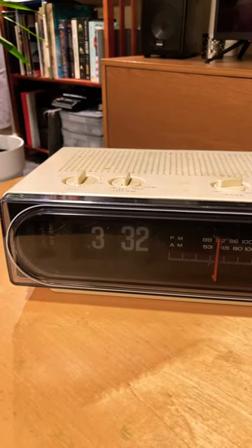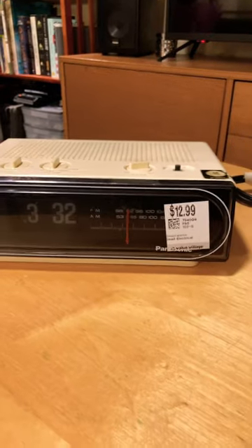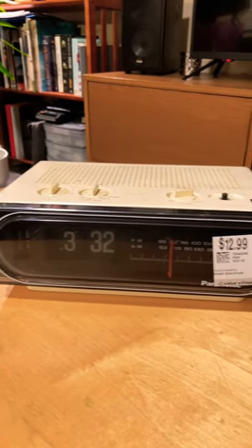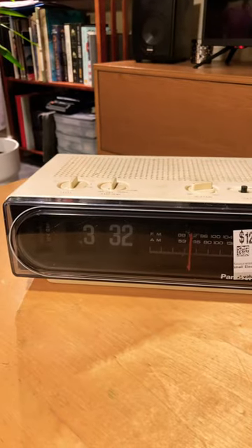Good evening everyone. This is a preview of something I'm hoping to get to cleaning up this weekend. This is a Panasonic RC6010 flip clock from, I would say, the first half of the 1970s.